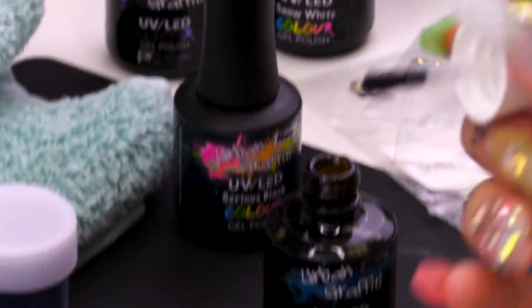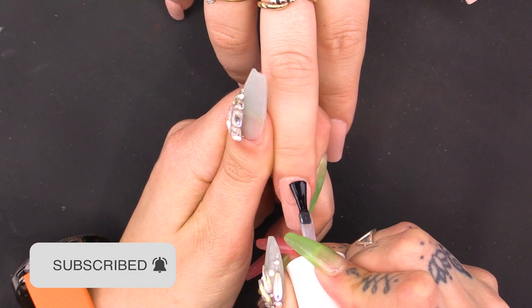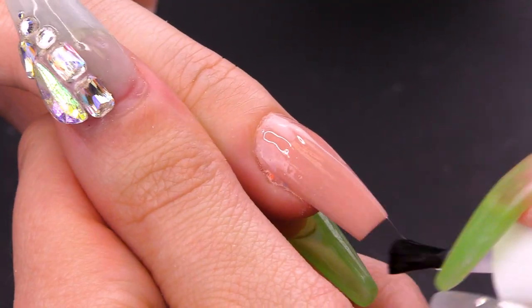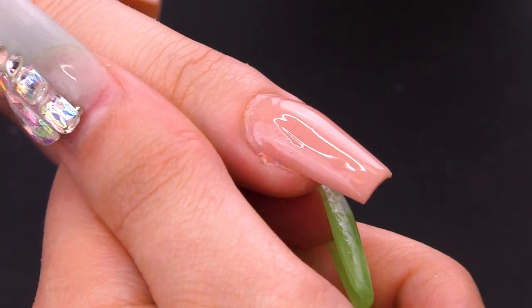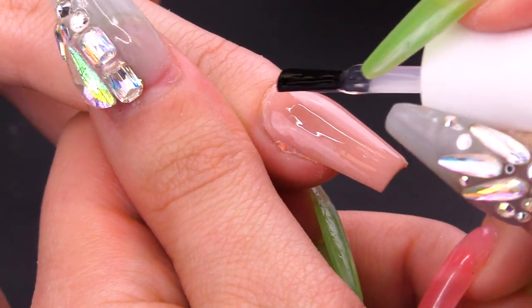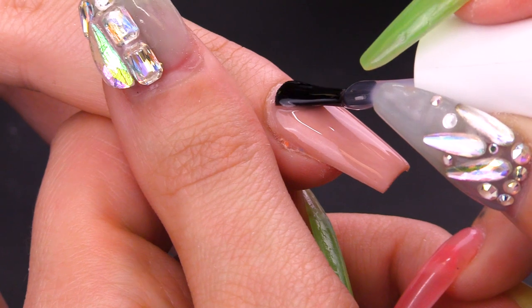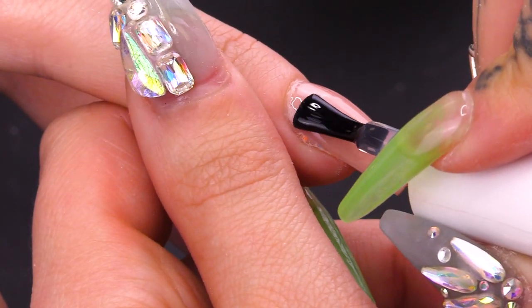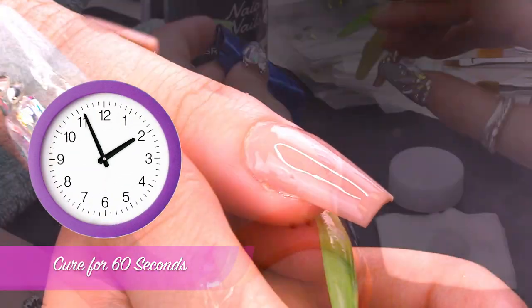Going with a base coat, I'm going to use the middle finger. Apply my base, push it up towards the cuticle, down towards the free edge, and then cap it in because you don't want any early lift. Pop that under for one minute, please.